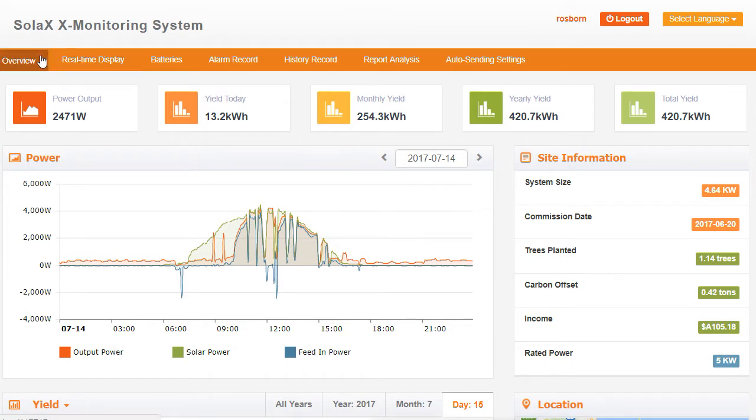So here we have a number of tabs across the top. We'll start with the overview, and we've got the power output of the system right now, the yield today — so that's how much power the system produced since it started up this morning — monthly yield, which is pretty self-explanatory, yearly yield, and total yield since the system was installed.